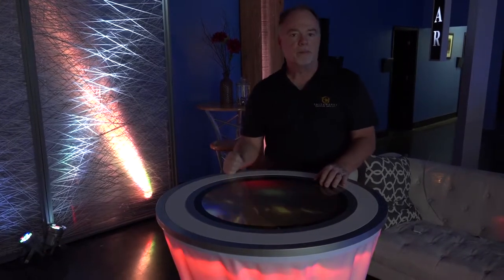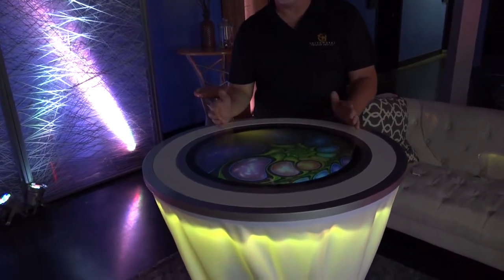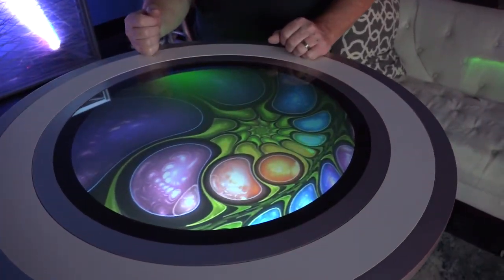Of course, the top is the showpiece — that's what everybody looks at. That's what will draw the attention, and you can have any image you want on here.